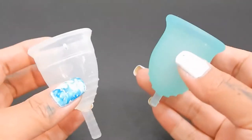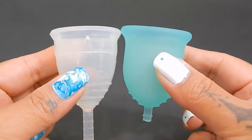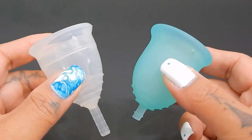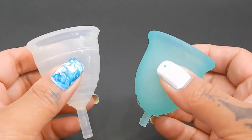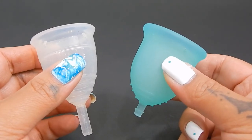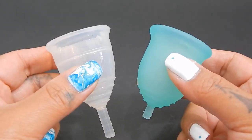So I'm going to place both of these cups in the palms of my hands, give them a squish, swap hands, give them a squish again, and then compare the rims. If you're looking for a comparison side by side with the stats, I do have a comparison tool available in the description below. Also, I wasn't sure if you wanted me to compare the Lena in the original version or the sensitive version, so I'm going to go ahead and do both.